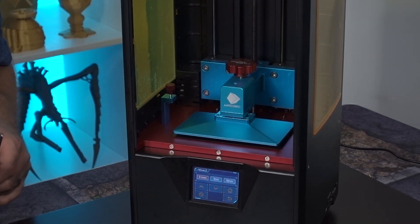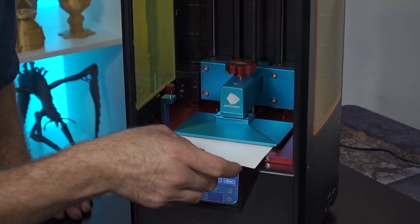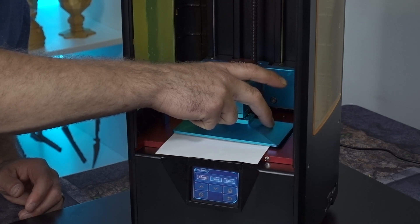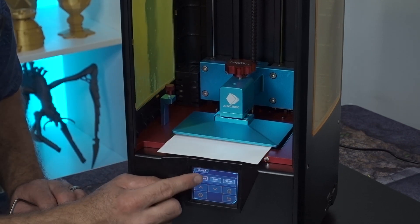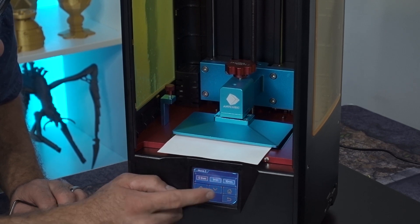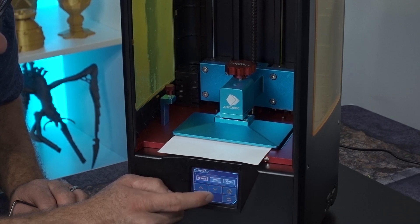I'm actually gonna cut my piece of paper a little bit shorter just so it doesn't block what you guys can see. Now we're gonna make sure that the nut right here is nice and loose so that our build plate has full mobility. We want to select 0.1mm and we want to go down in increments, step by step, because if we bring this too far down we can actually destroy our screen — and nobody wants to do that.